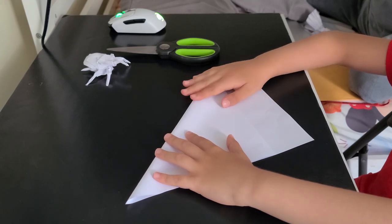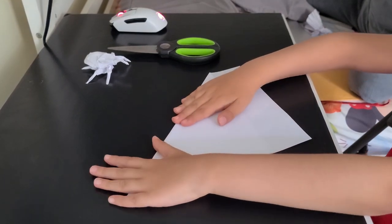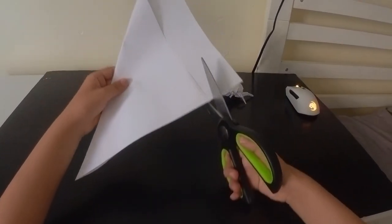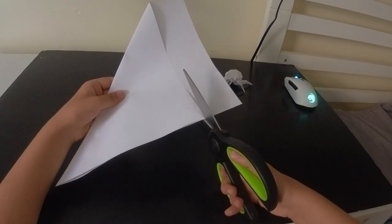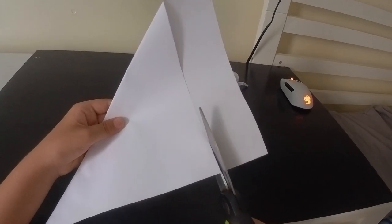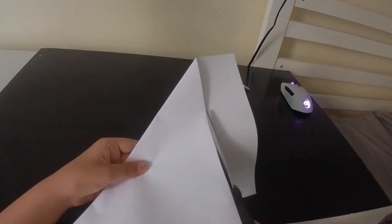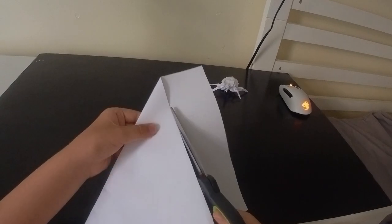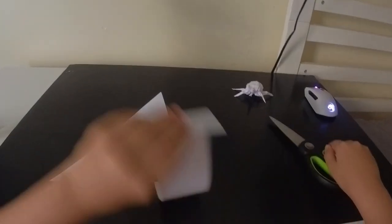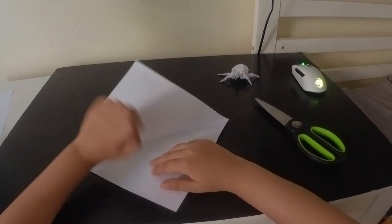Make sure it's very accurate, or else you won't have a perfect square. Since this is a complex model, you really do need a perfect square. Now we'll use our scissors to cut - I have to make it really accurate. Now just take that strip of paper off, and if you have a triangle, just unfold that and then you'll have a square.